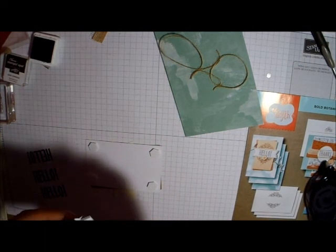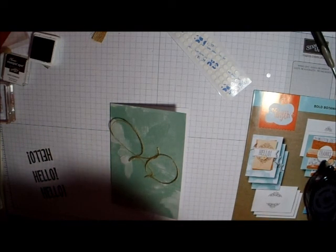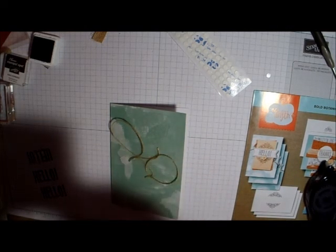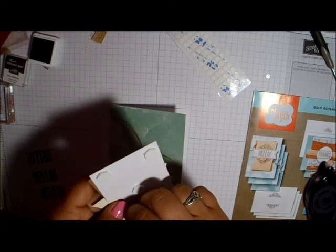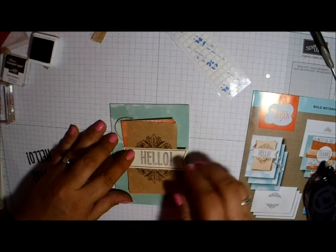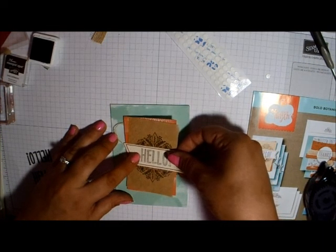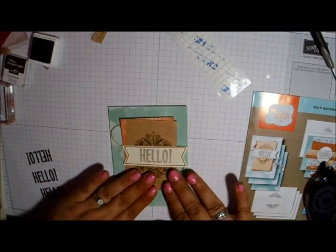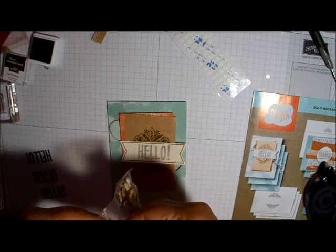The live stream is also a good way to ask questions, especially for those who haven't joined yet. You can still watch the online meetup and ask questions if you're curious about it. I'll have the links to everything down in the description box — the link to my blog with all the actual details, the link to the Paper Pumpkin Facebook group, and the link to my business page.